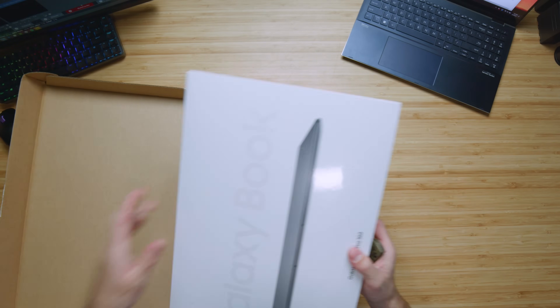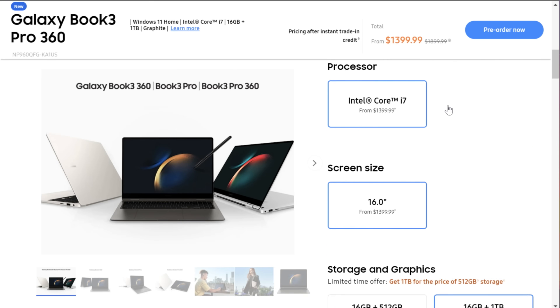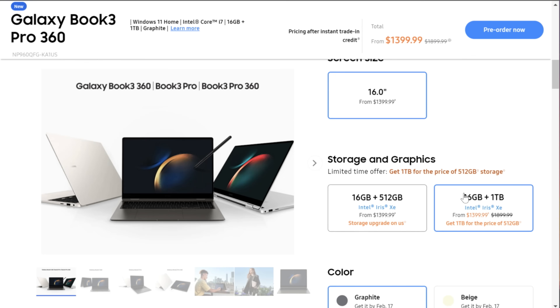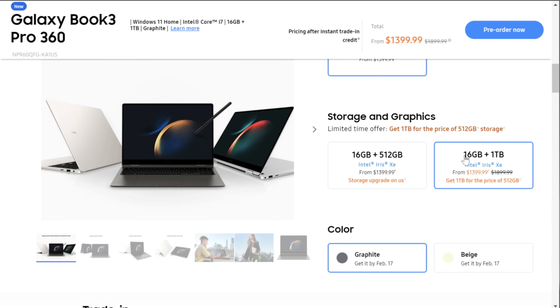Right now they're offering a free storage upgrade if you order on Samsung's website. There's a link in the description below to snag that deal. You can buy either on Best Buy or from Samsung directly. If you buy from Samsung directly for the Book 3 Pro 360, you can get a one terabyte upgrade on storage absolutely free.